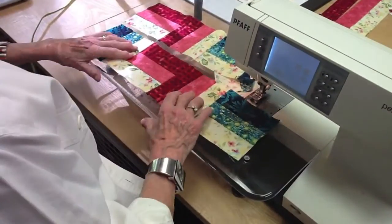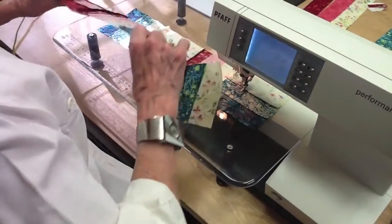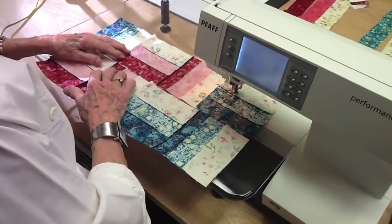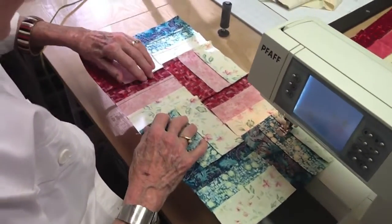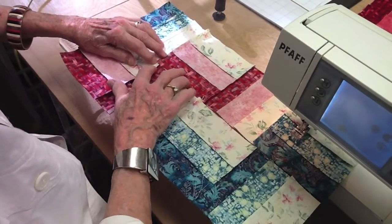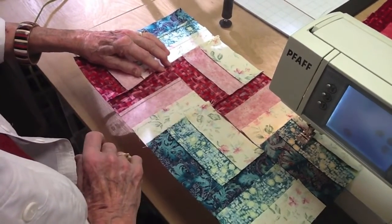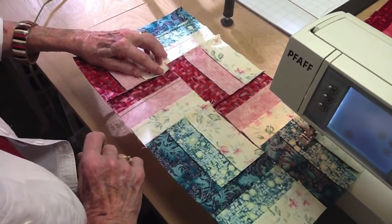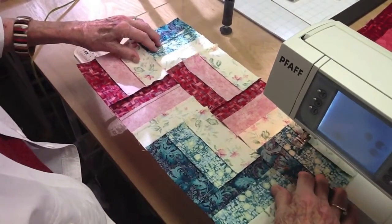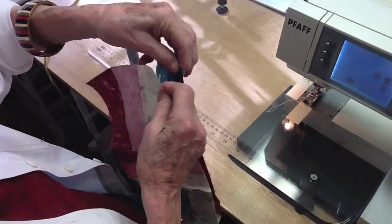We turn this over and I'll show you a neat trick. If this seam is pressed this way and this seam is pressed this way, then you spread those two apart so you don't have great big bulk all in one spot. That's an important thing in quilting.